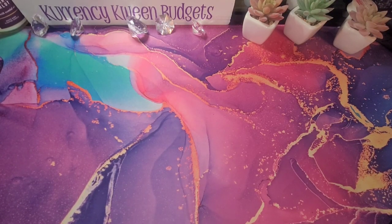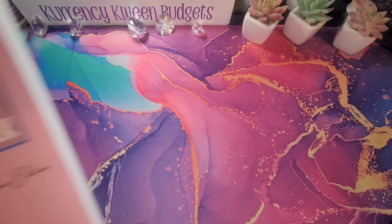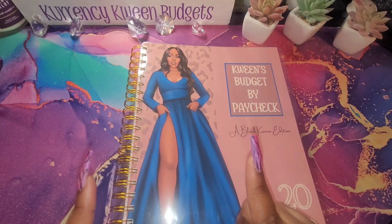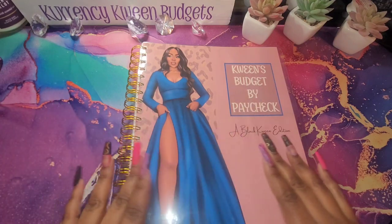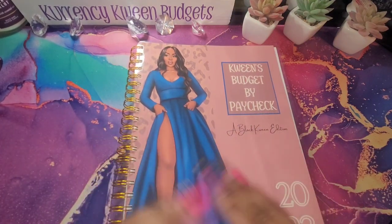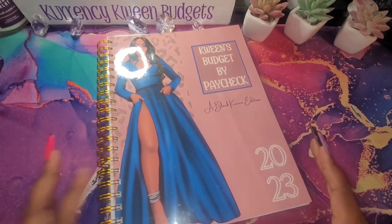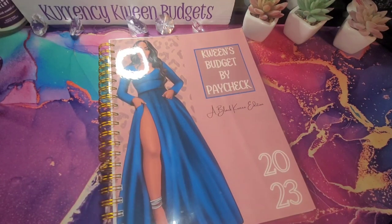If you have been watching my previous videos, I have been dropping a few DIYs and I'm going to work in my new budget-by-paycheck planner, the one that I hand made myself. This is the Queen's Budget by Paycheck — one that I just customized for myself to make it a little bit more fancy and a little bit more fun.